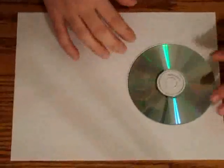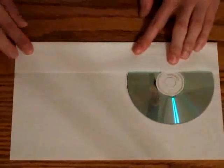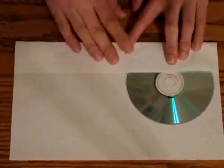So, you take the CD, you place it in the middle, just like such, slide it to one side of the sheet of paper, fold one side, make sure it matches here, matches on the other side as well, and you fold.